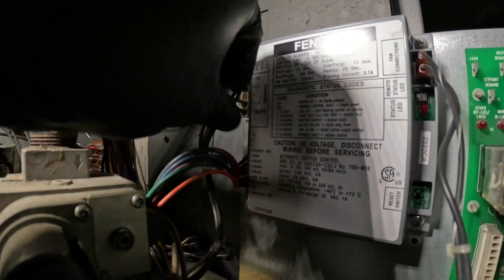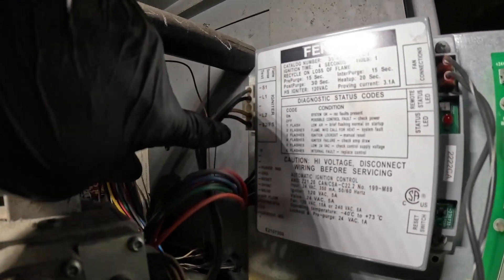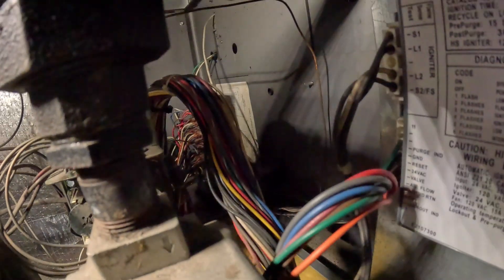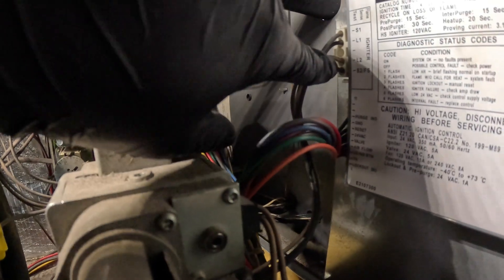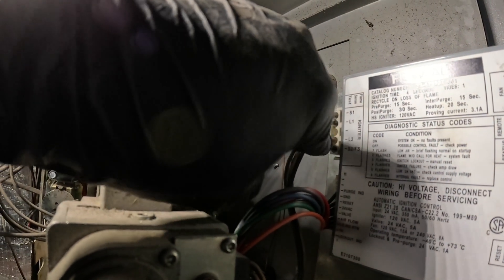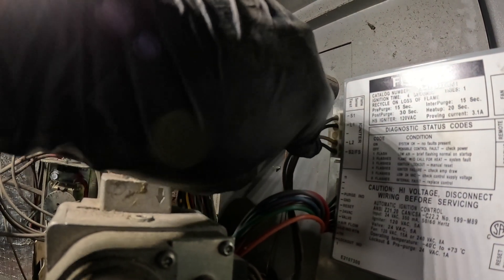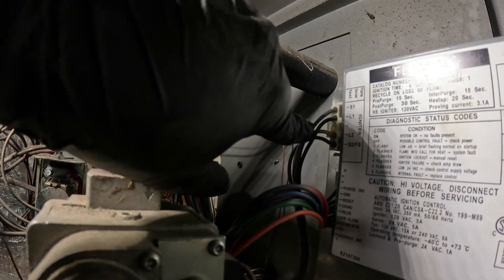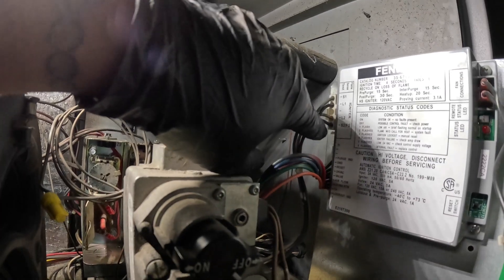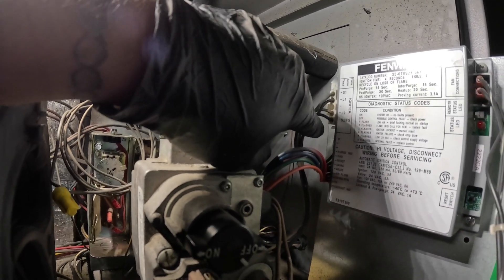I'd love to find a diagram, but it looks like the top and bottom wire feeds the igniter. It's got the two gray wires between S1 and S2, but then L1 and L2 — looks like there's a power supply there. You should always have 120 volts. And then between S1 and S2, we should feed power to the igniter — that's what I believe.